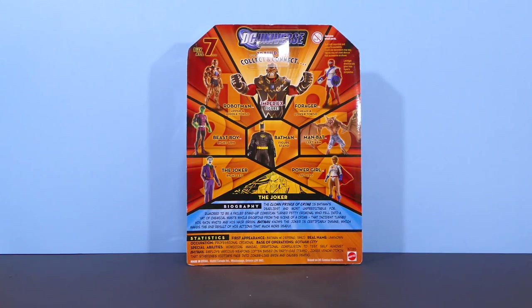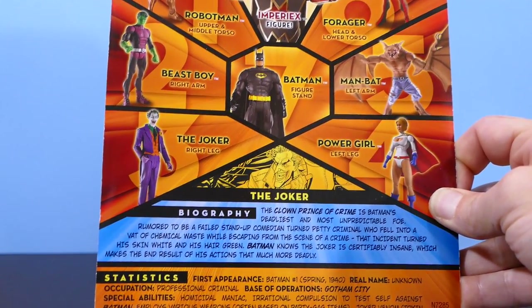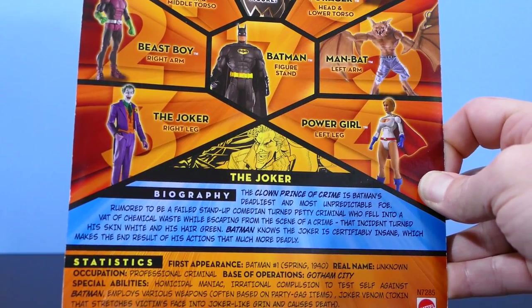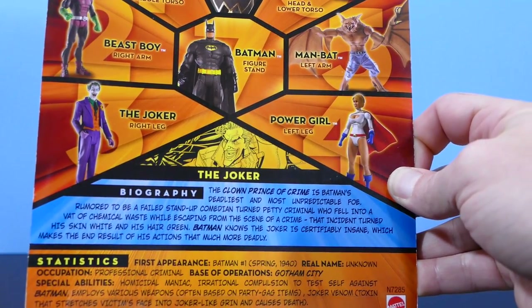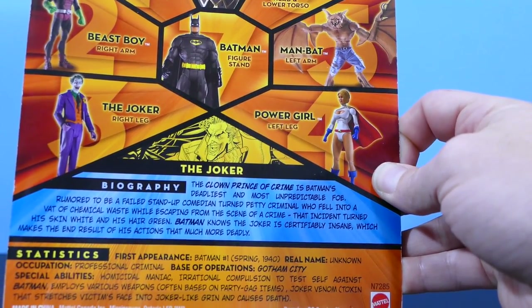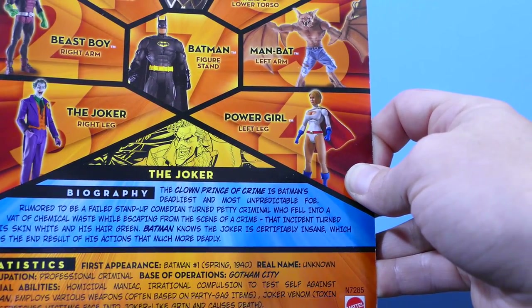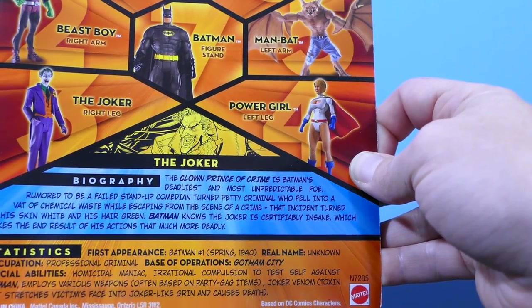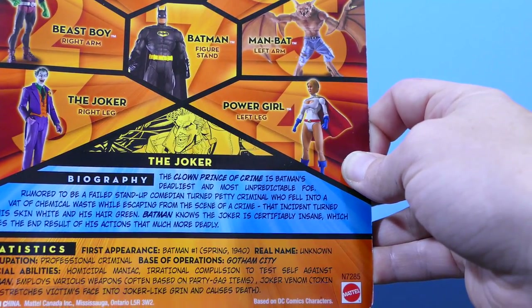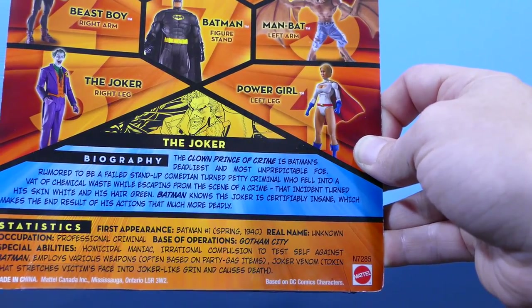I don't have Imperiax sadly because I never got all the figures in the Wave or all the parts. Now reading the back of the package, the biography says: The Joker, the clown prince of crime, is Batman's deadliest and most unpredictable foe — rumored to be a failed stand-up comedian turned petty criminal who fell into a vat of chemical waste while escaping from a crime scene. That incident turned his skin white and his hair green. Batman knows the Joker is certifiably insane, which makes the end result of his actions that much more deadly.